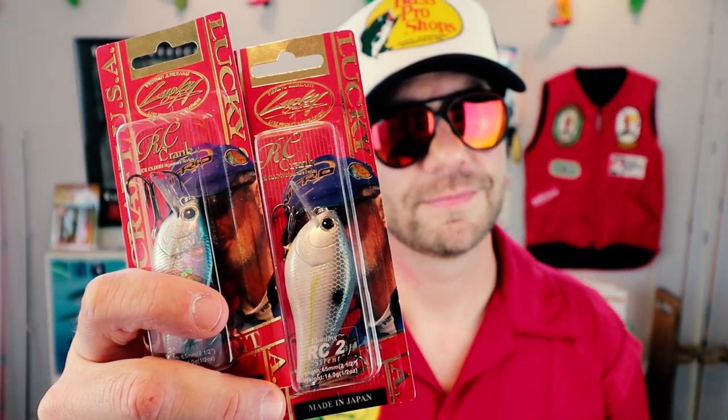I am a bit of a nerd when it comes to Rick Clunn, and over the years I've bought just about every bait that's ever had his name on it. Probably the most well known are the Lucky Craft RC Baits. These crankbaits come in a couple of different sizes, feature a squared-off lip, and do awesome in shallow water around cover.